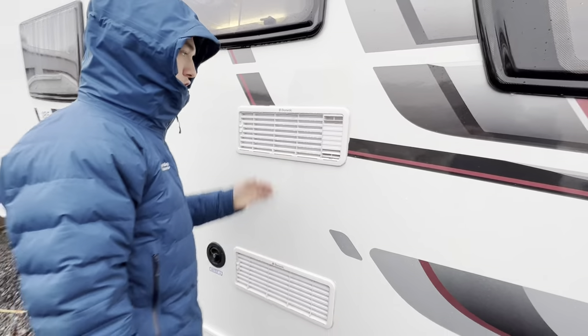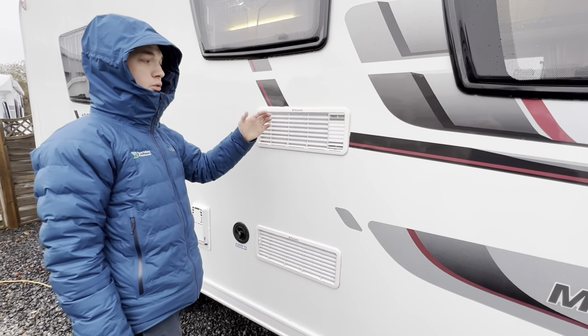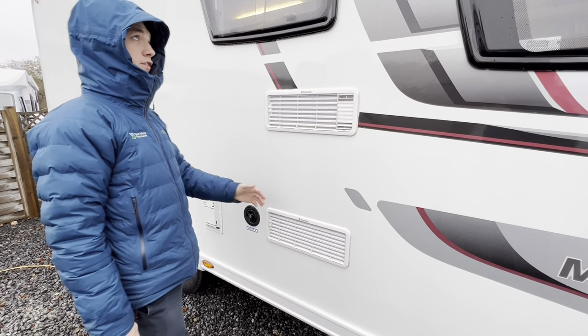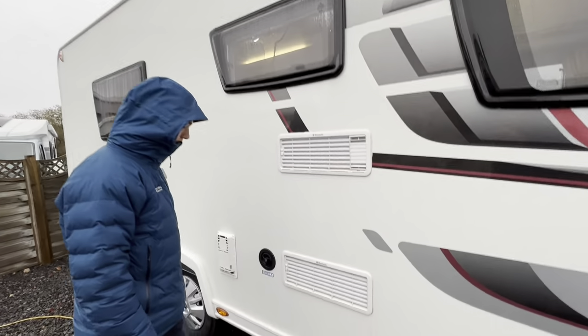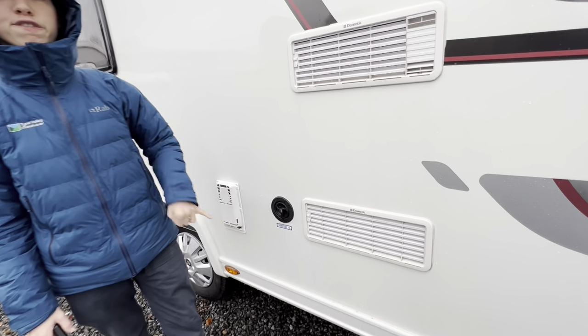Here you've got two fridge vents — these just allow the fumes out from the back of the fridge. You've got your vent for your Truma wave just here, and then this is where you fill your water.